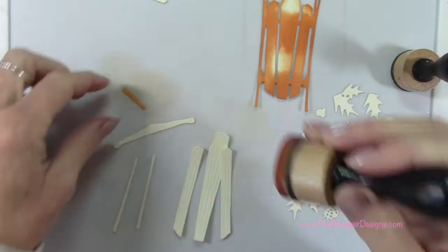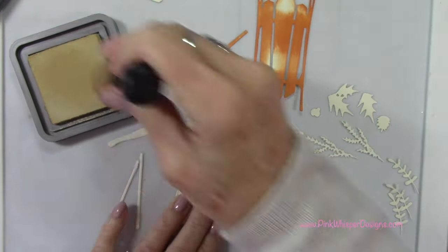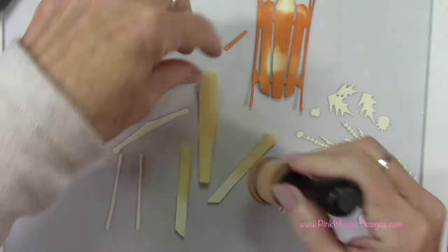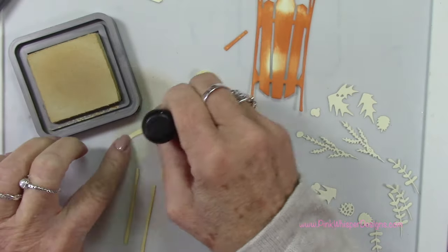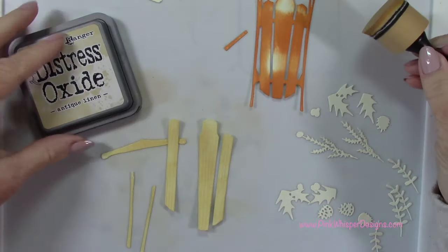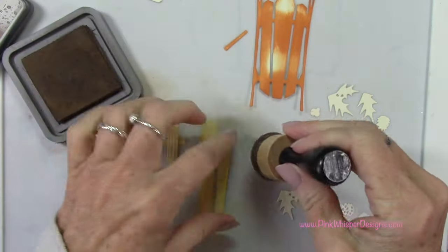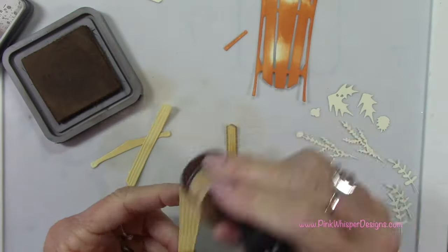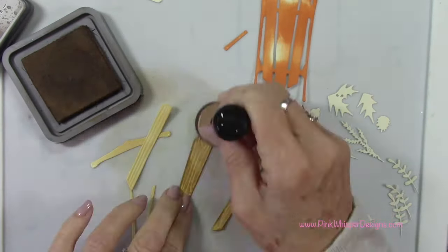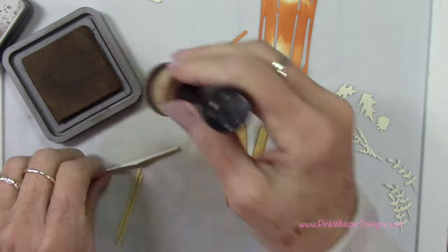For the wood pieces, I'm going to start with the antique linen. I'm just using a foam applicator and applying that all over these pieces. These two little pieces are for the sides of the sled and that piece is for the top. To add a little bit more shadowing and give it a more aged look, I'm going to use gathered twigs — I'll go around the edges first and then pull that down over the top. You can see that these pieces die cut with a wood grain texture to them, so it's going to have a lot of depth. That darker color will pick up on some of those high spots.